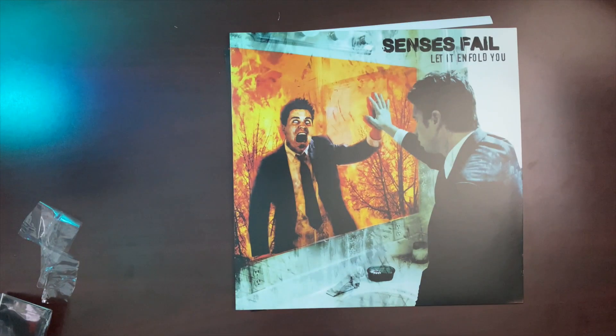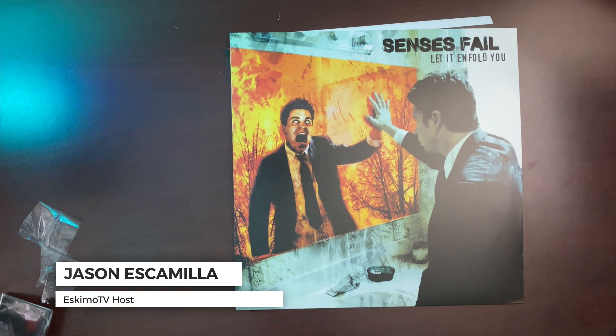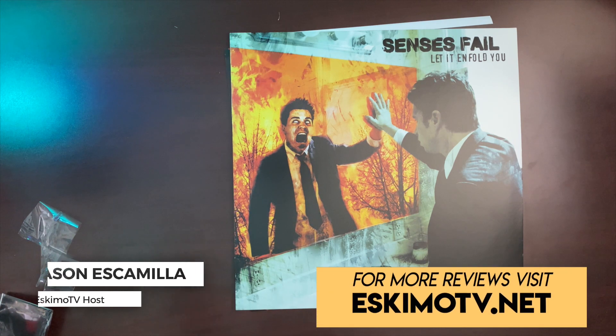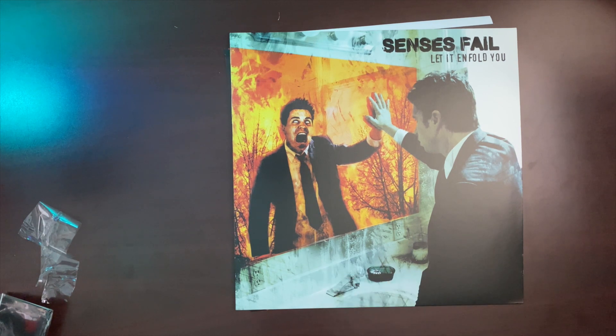My name is Jason Escamilla. Feel free to like this video if you enjoyed this unboxing — that would really help me out. You can also subscribe to the channel if you want to see more unboxings of home entertainment and music. And if you want to check out my website, that's EskimoTV.net, where you can find reviews from myself and other authors.